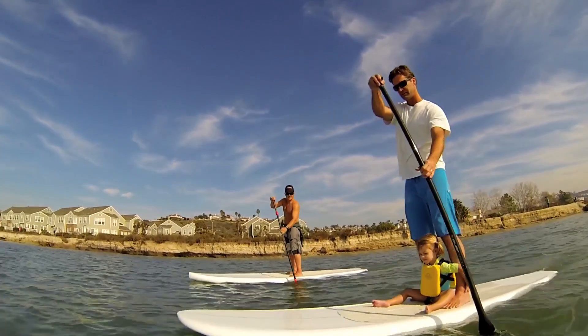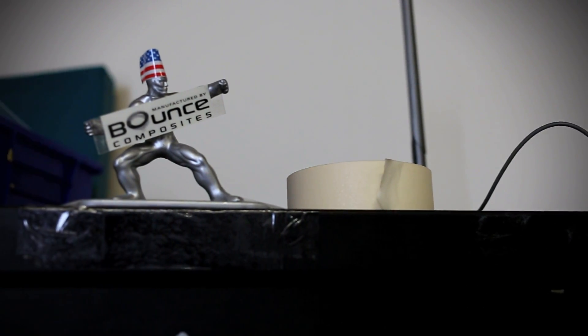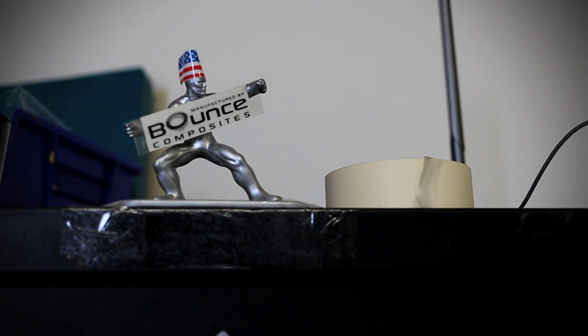My name is James Hedgecock and I'm the founder of Bounce Composites. People have come to us and asked us why did you guys call yourselves Bounce Composites?